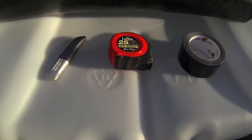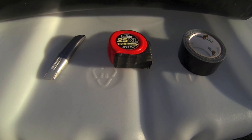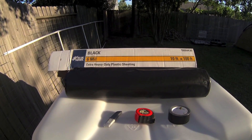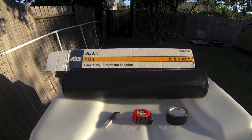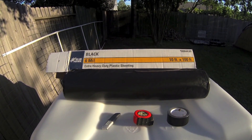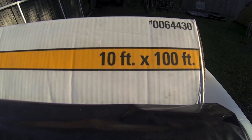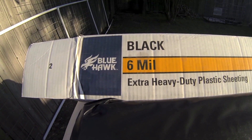You'll need a few things for this step: a tape measure, duct tape, a box blade, a piece of cardboard, and your black plastic. The black plastic I'm using is six millimeters thick, made by Blue Hawk — it's ten feet wide and a hundred feet long. This one roll of black plastic will wrap six tanks total.